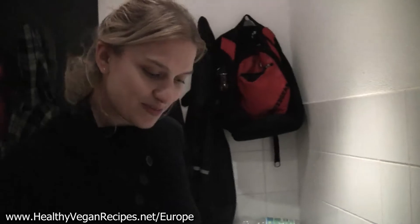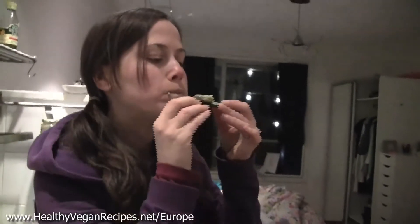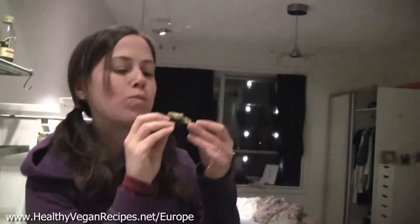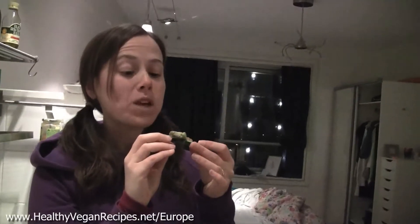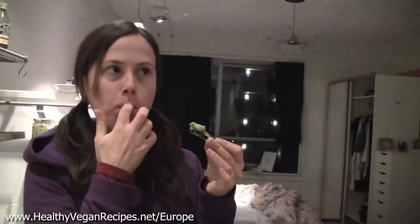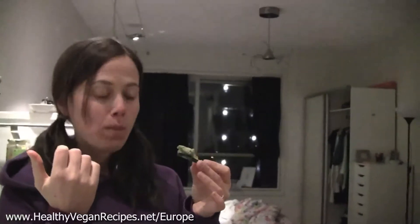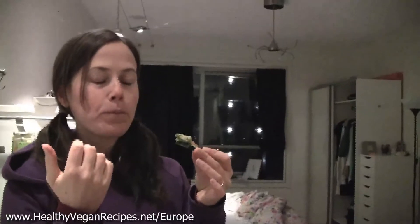Alright, so give one a try there, see how it tastes. Can you try because I can't taste. Yeah, sure. And the verdict is? So good. Yeah? The zucchini is a nice alternative to using a cracker because then you get a nice fresh raw veggie.